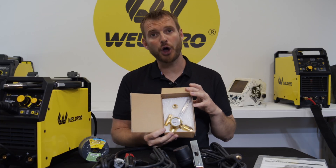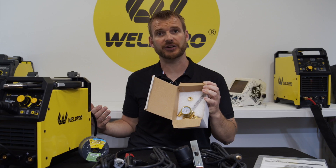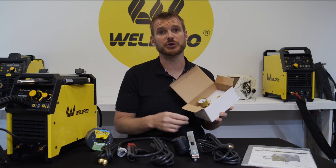In this white box we have our flow meter. This will help to regulate the gas flow from your high-pressure cylinder down to your MIG welder. Leave this in the box for now so it's protected — we'll show you how to set this up in part two.